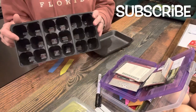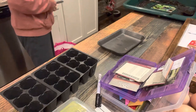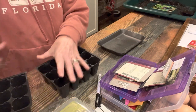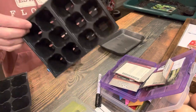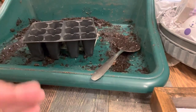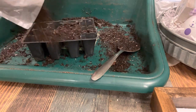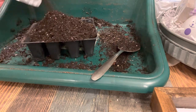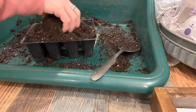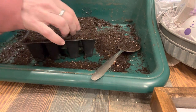Now you can see what I am going to do. I am going to custom cut a larger cell tray down to the size I want for my cabbage and broccoli. You can see in the background I'm using an old meat tray as the water containment system. Here's my smaller seed tray and I'm going to be filling it up with regular potting mix, since that's what I had on hand.